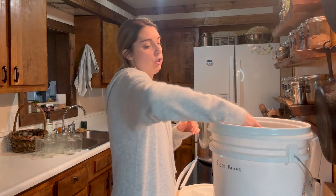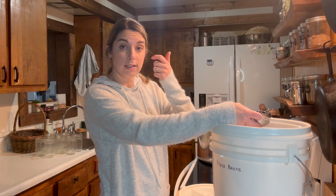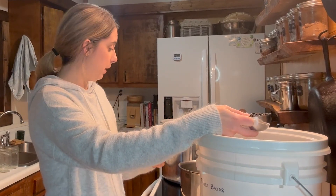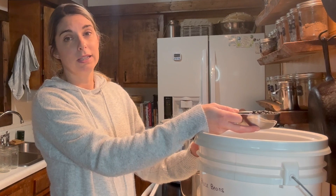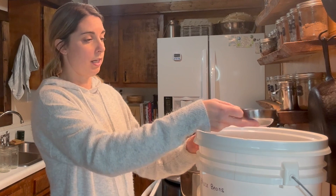Typically I like to soak my beans for a long soak overnight, but since I did not do that last night I'm going to show you an easy way to can these black beans and get that same soak method. I like to soak my beans for at least a 24-hour period because it does break down the phytic acid in the beans and it does make them easier to digest.